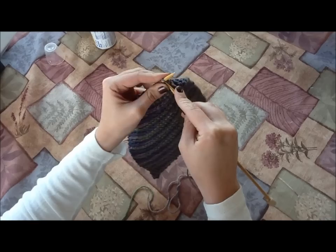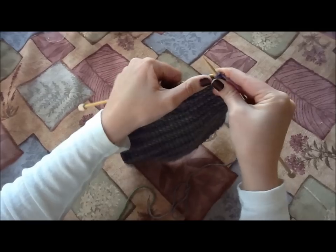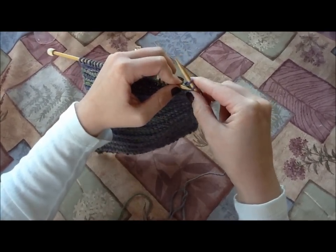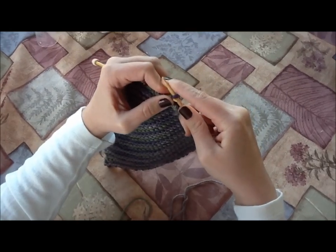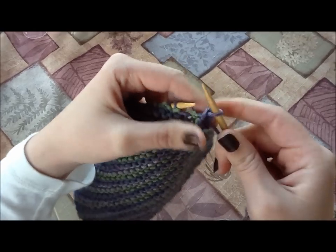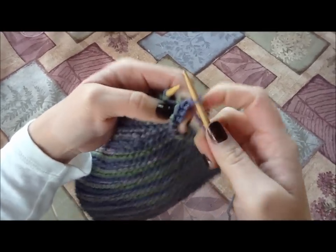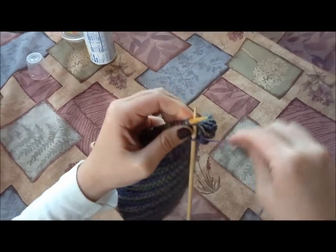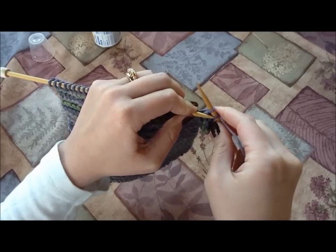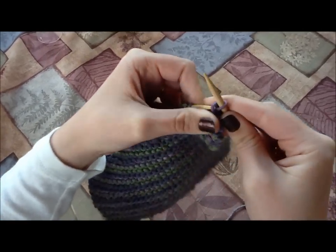I've only got one stitch over here, so I need to do one more knit stitch to get another one on my right needle. I've got two on my right needle now, so I can take my left needle, pick up the bottom one, and pull it right over the top one. You can see here how we're starting to get that nice pattern from casting off. So just keep doing that — get it so you have two knit stitches on your right needle, use your left needle to get under the bottom one, pull it over the top one and off the needle.